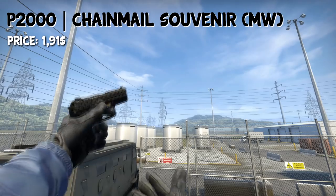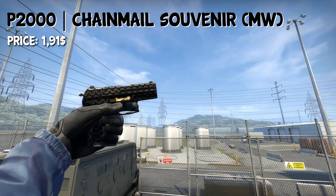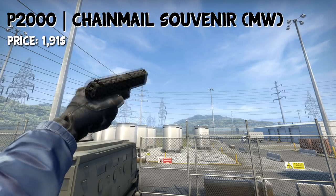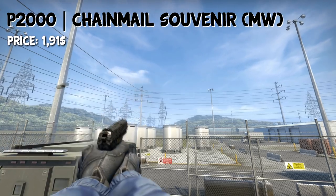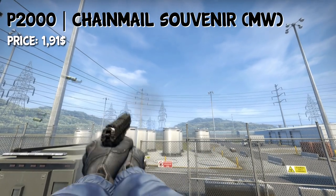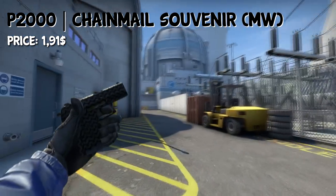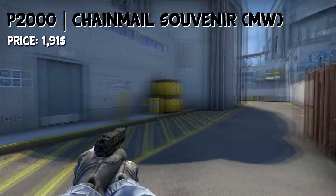For the guys who still play the P2000 in 2019, you can go ahead and buy the P2000 Chainmail in souvenir minimal wear and just scrape off the stickers, because the normal version of it is more expensive. So you can either buy the souvenir one and keep the stickers on, or scrape them off if you don't want them. A pretty nice looking skin, actually.